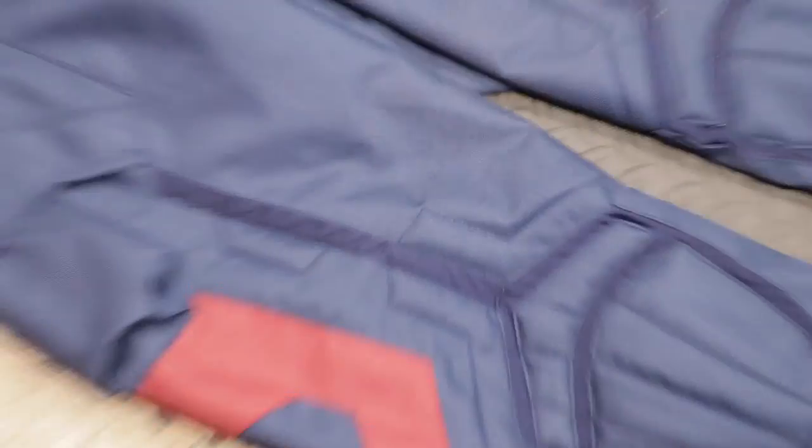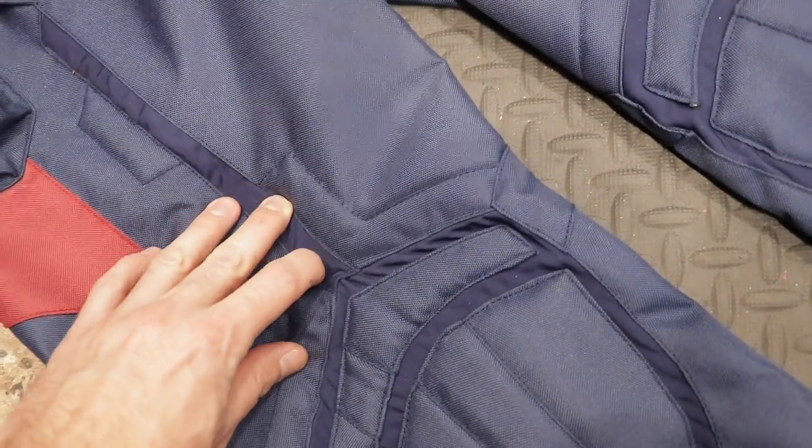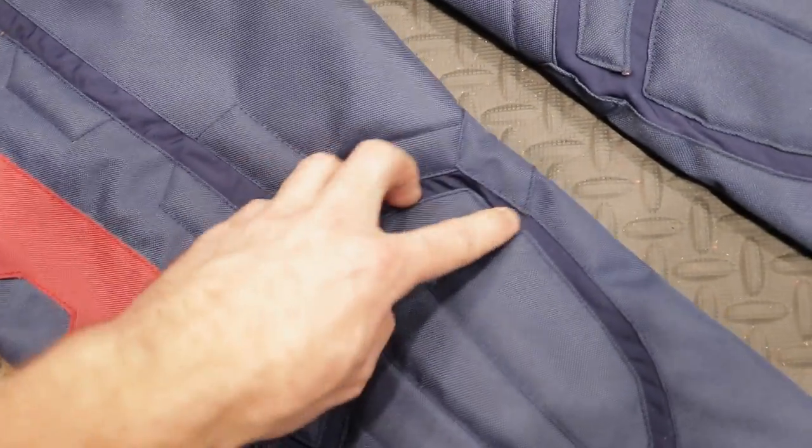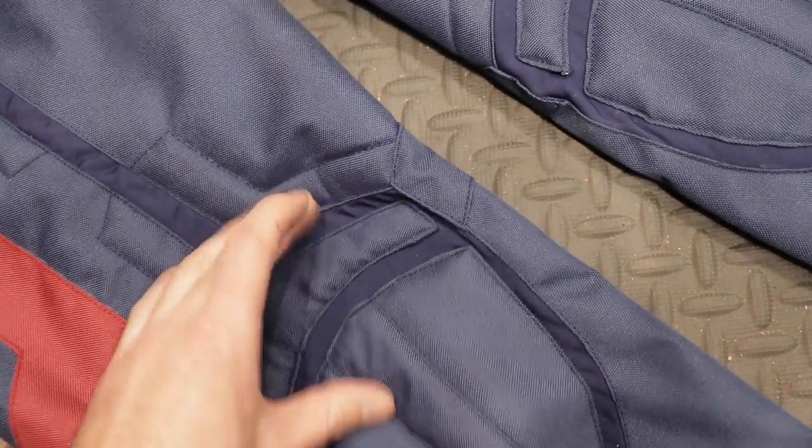The Cordura is fantastic and it's placed on top of a stretchy — I'd say Lycra — layer, so it's sort of separated, kind of like the Dark Knight suit. So there is flexibility there.